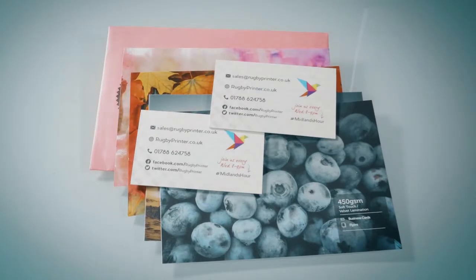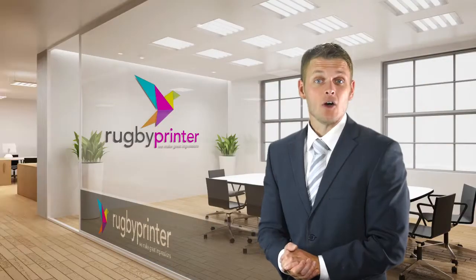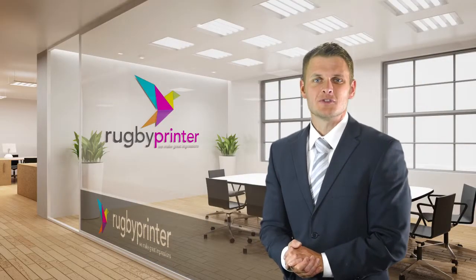To get your hands on one of our free sample packs, just comment underneath, tweet us, message us or give us a call and we'll get one out in the post for you straight away.